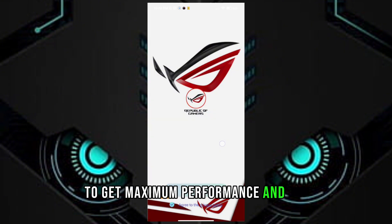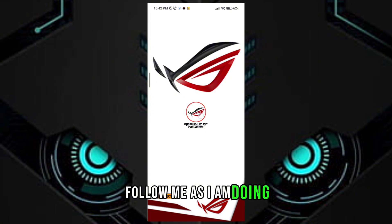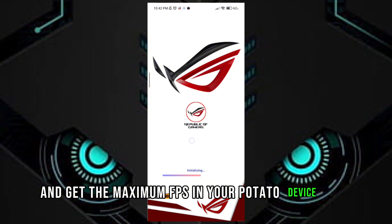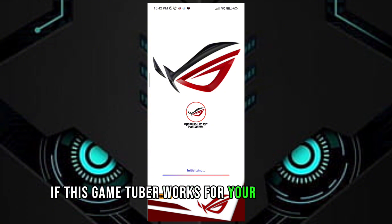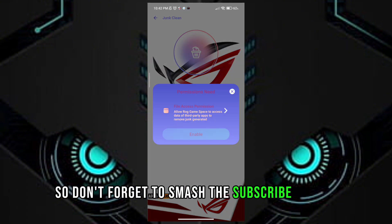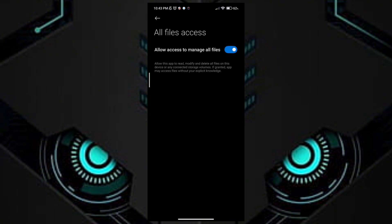To get maximum performance and FPS, follow me as I am doing and get the maximum FPS in your potato device. If this Game Turbo works for your device, don't forget to smash the subscribe button and click like. Thanks for watching.